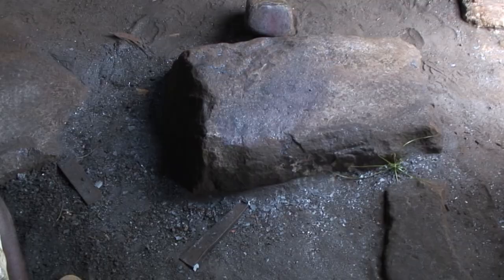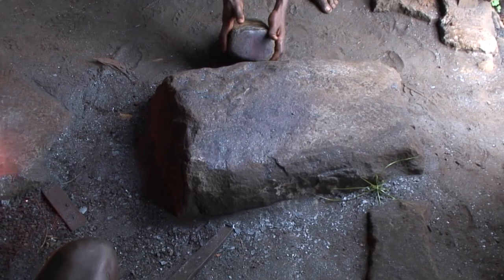Everything about an African blacksmith workshop is set up for efficiency. The shape of the tools are merely an extension of the blacksmith's hand.